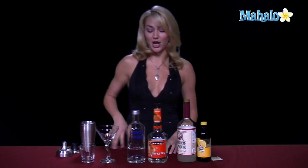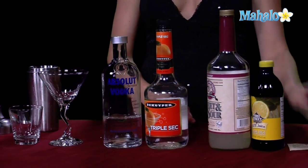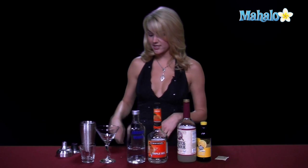What you need to make a lemon drop is vodka, triple sec, sweet and sour, lemon juice, and sugar. Now you can always make a quicker variation and just use the vodka, triple sec, and sweet and sour, but it doesn't taste as good, so it's kind of important to have the sugar and the lemon juice, just to give it that right amount of sweetness.